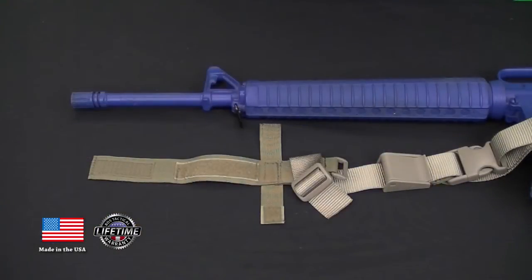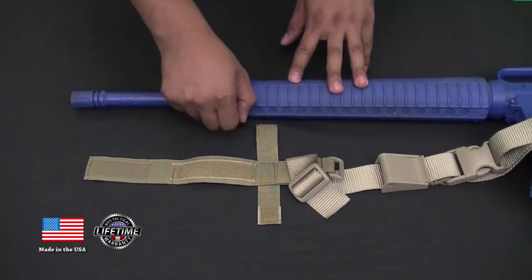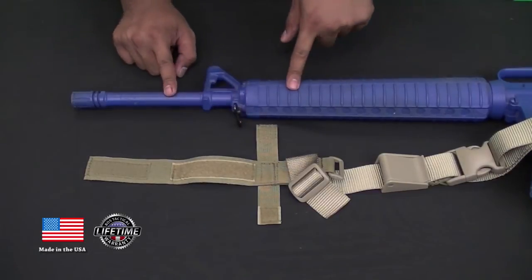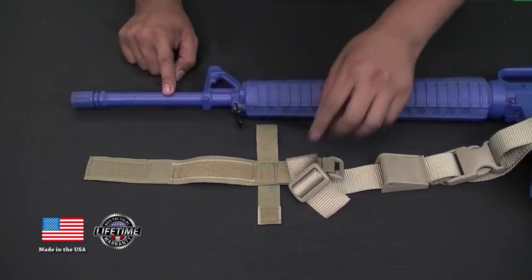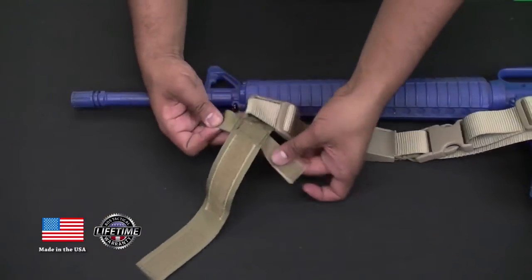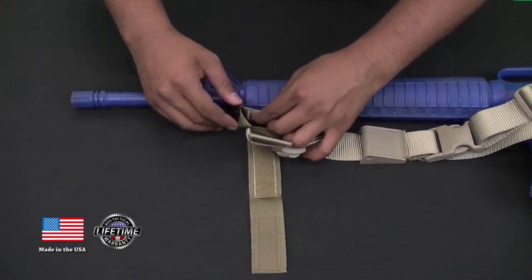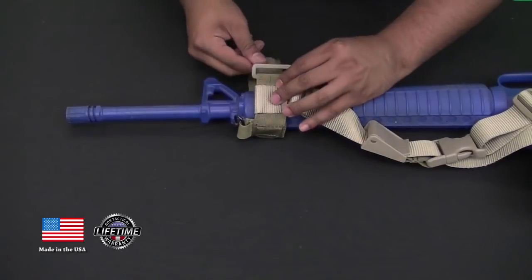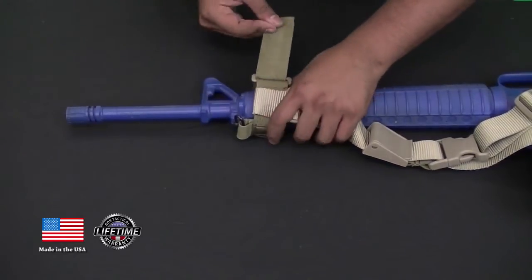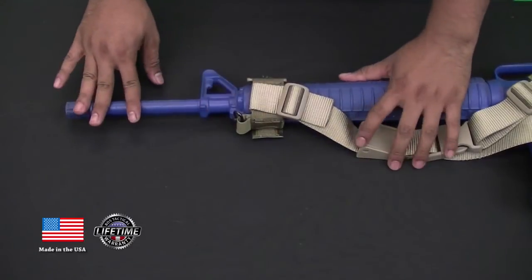I'm going to show you how to install the front cage of this sling. Here is the front cage and here is the front of the rifle. You're going to need a sling swivel — this will also work with a full rail as well, like on the A4. All you have to do is take this part here, put it through the sling swivel, and it secures with hook and loop fastener. Then take this strap, pull it through the common loop, and secure it with the hook and loop strap right here. And that's the front cage.